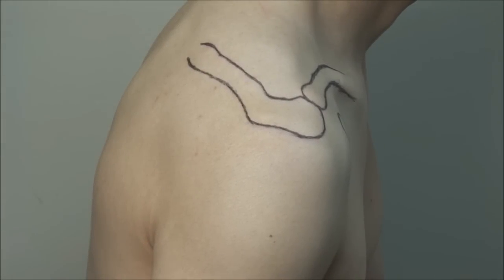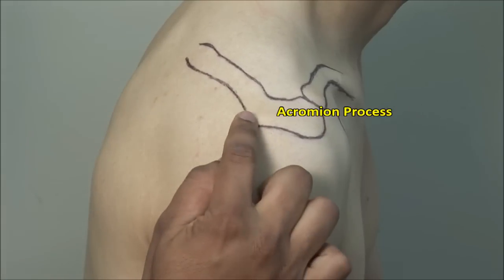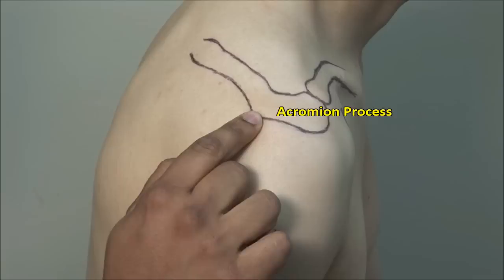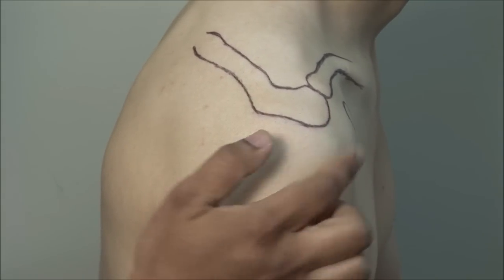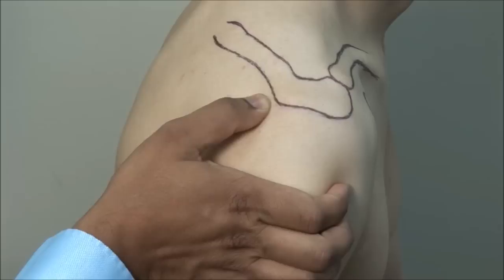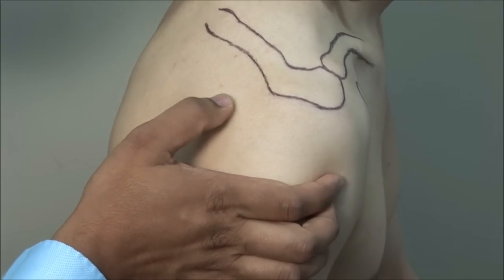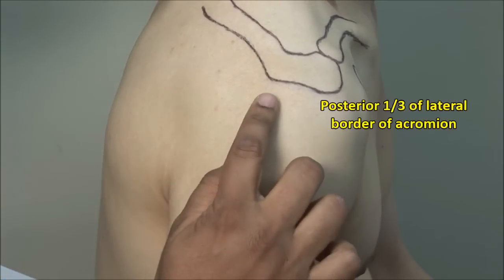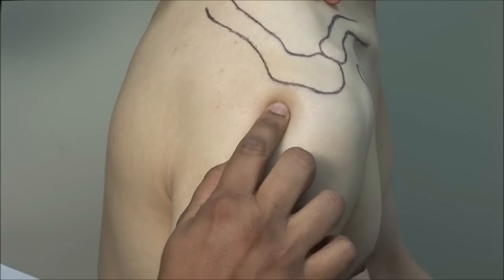There are a few key landmarks when injecting the shoulder. Locate the spine of the scapula, which becomes the acromion process laterally. Identify the posterior corner and the anterior corner of the acromion. Palpate the posterior border of the acromion. Posterior subacromial injections are done through the soft spot just beneath this area, whereas lateral injections are done under the posterior third of the lateral border of the acromion.